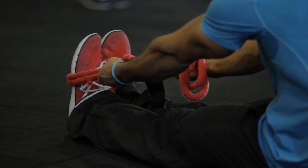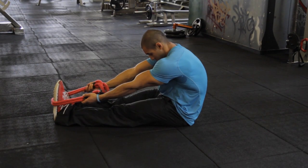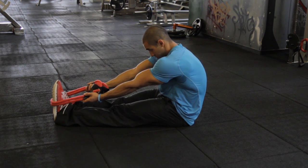You'll alternate from an overhand to an underhand grip, really focusing on stretching and pulling on the back. You can also cross the hands as well for a different stretch.